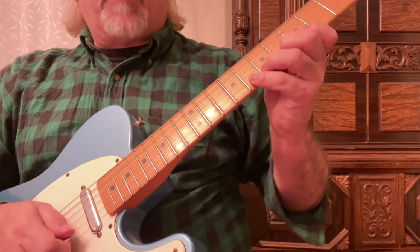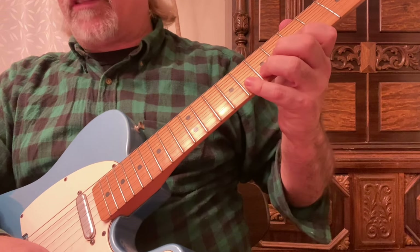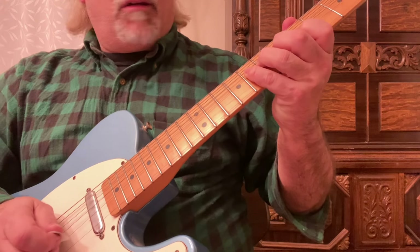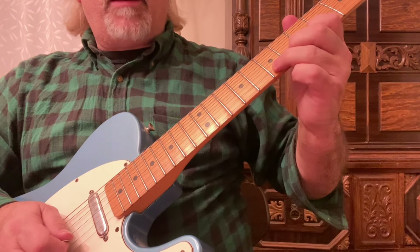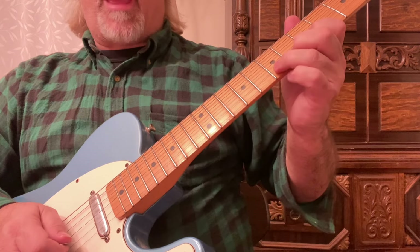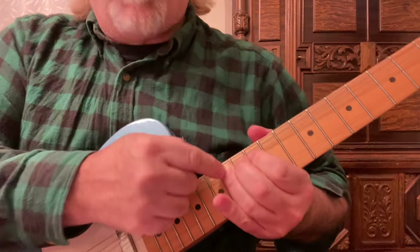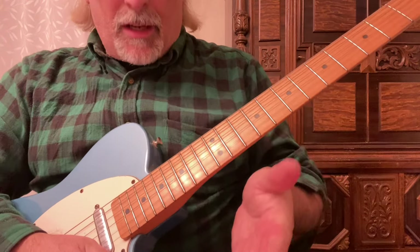I'm bending with all four fingers down — first, second, third, and fourth — because I want to have the coordination and control. That's a full step bend. If I want to make a half step bend, or a step and a half — you can see that my fingers, especially up here, are going to start going underneath the strings, especially with a step and a half, which is three frets.